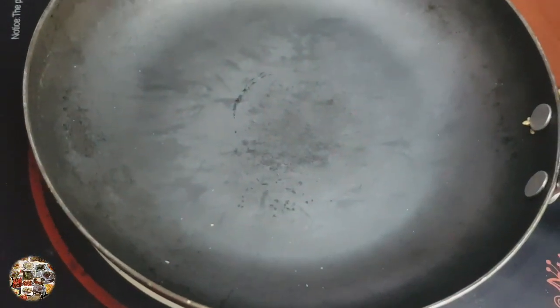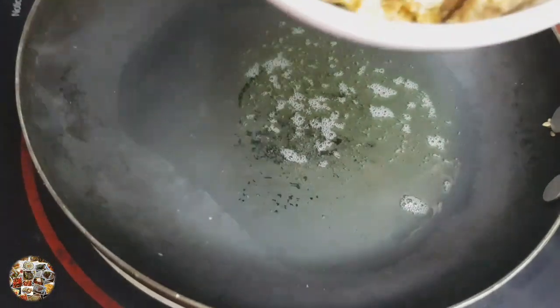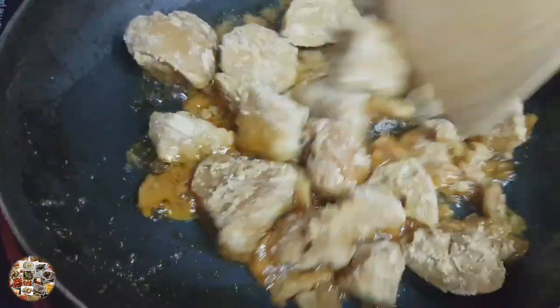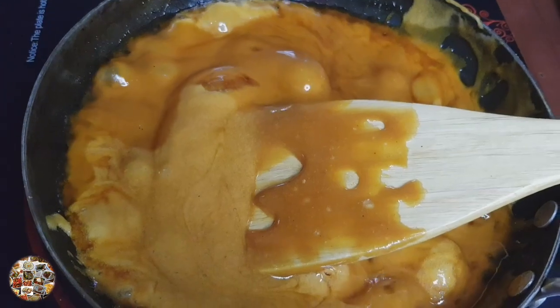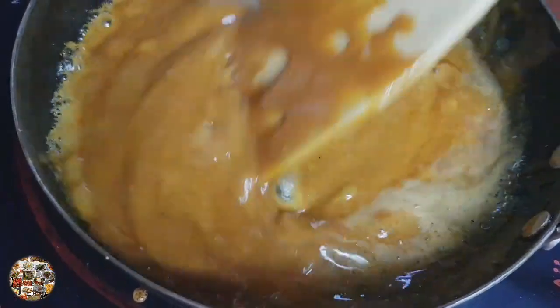I will add a pan to the pan. I will add 1-3 gourd. I will add a little pan and put the oil in a plate.